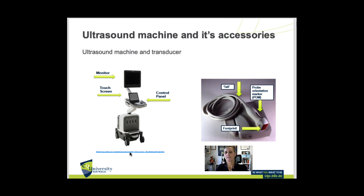Each machine will have its major body and its console, which in today's society is ergonomic so it can move, and the monitor. Then we have all the attachments: multiple transducers can be attached, ECG cables, electrical cables, gel bottles, etc.